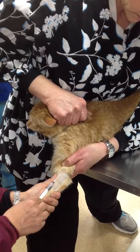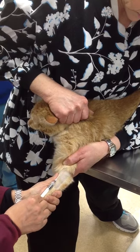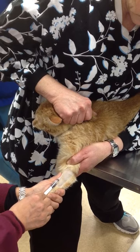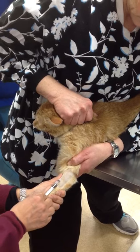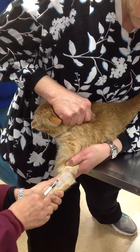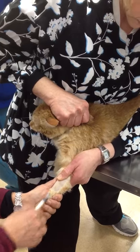Very slowly pulling back on the plunger, try not to collapse my vessel. Unocclude, cover, and come out.